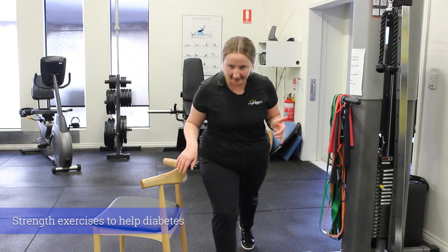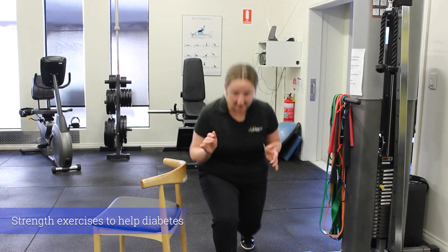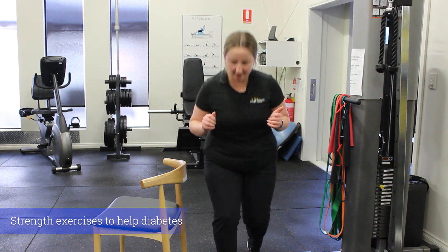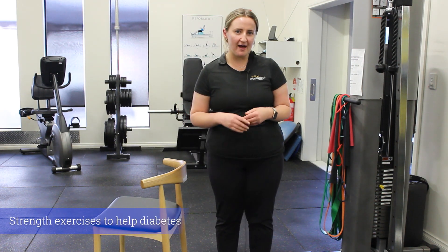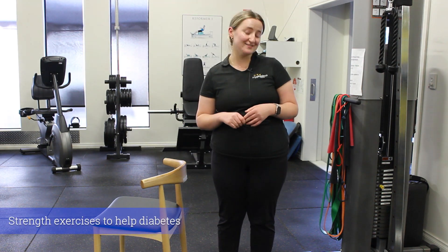The further you send that leg back and the further down you go, the harder it's going to be, so even just a small separation and a mini drop is a great place to start off. Again, we want to look at three sets of 10 reps.